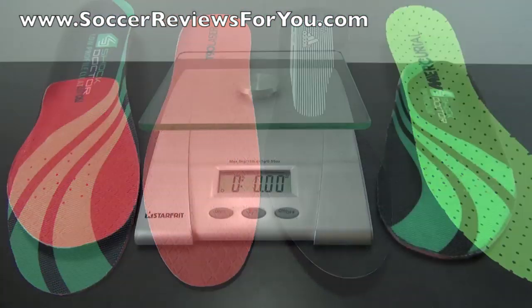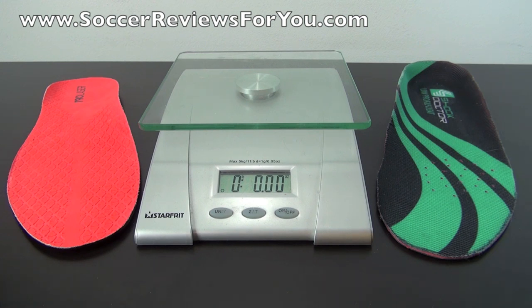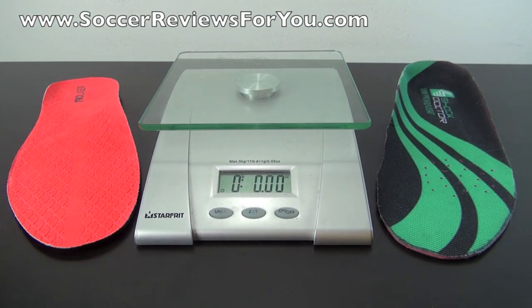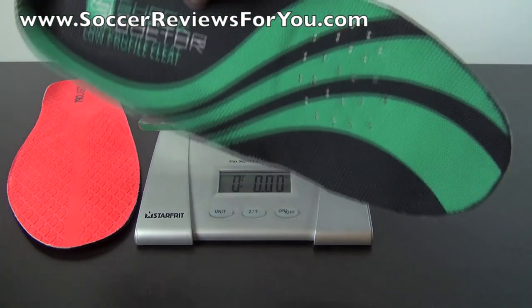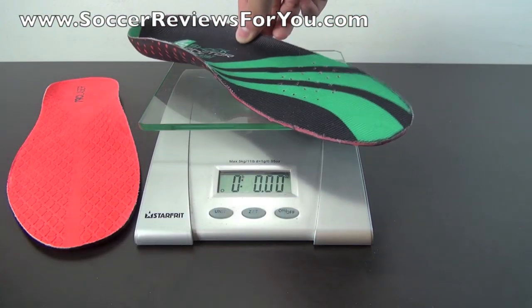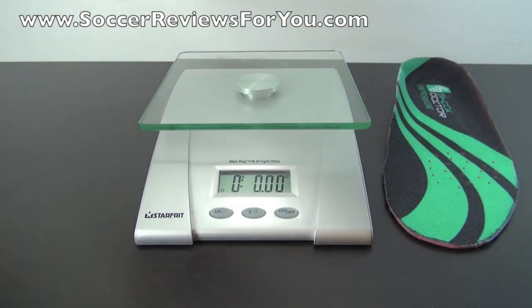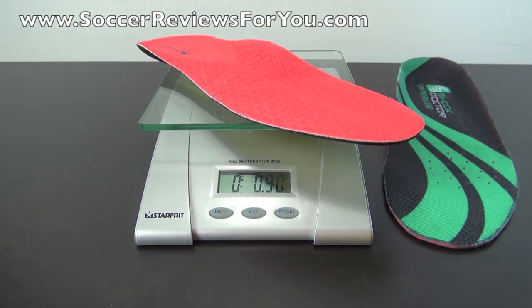Now for a quick weigh-in to show how lightweight it actually is. Given the cushioning and support the Shock Doctor insole provides, you might expect it to weigh a lot more than your average soccer cleat insole, but it doesn't. A trimmed-down size 9 Shock Doctor insole weighs in at exactly 1 ounce. The T90 Laser insole — one of the bulkier stock insoles on a soccer shoe — weighs in at 0.9 ounces. So there's only a 0.1-ounce difference, meaning you're getting extra cushioning and support for virtually no noticeable extra weight on your feet.